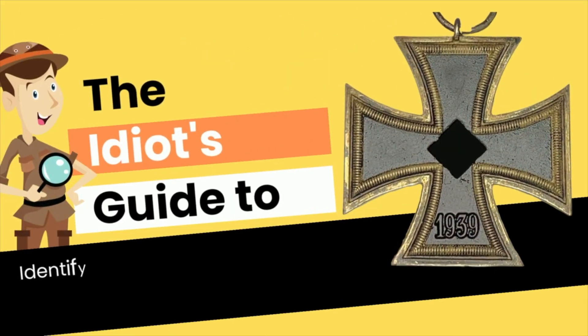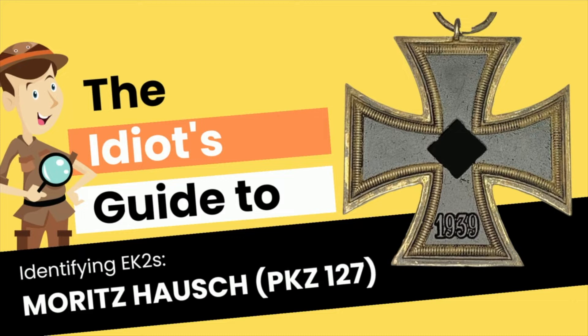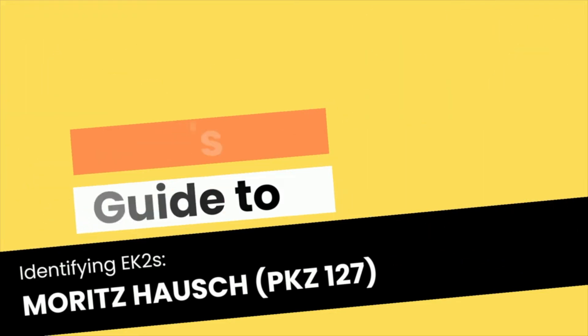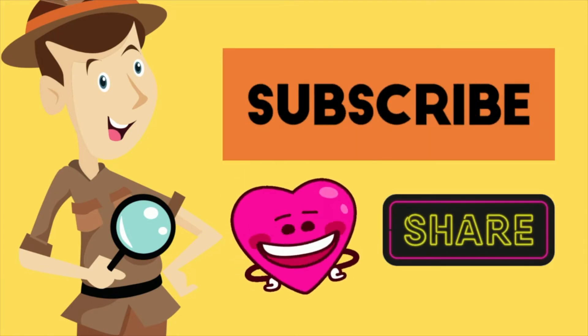Hello and welcome to all our lovely subscribers, viewers, fellow collectors, and enthusiasts. Welcome to another edition of the Idiot's Guide to Identifying Iron Cross 2nd Class. In this episode, we have the Iron Cross 2nd Class by Moritz Hausch, who also goes by the PKZ number 127. Thank you very much to all those who have subscribed and all those who continue to watch.